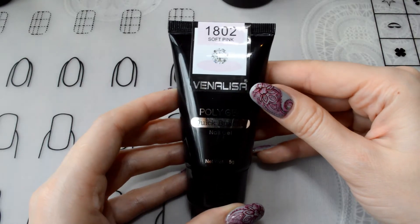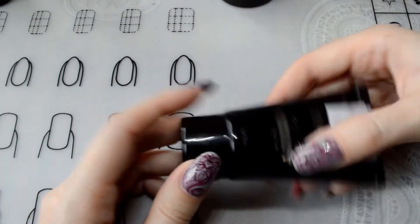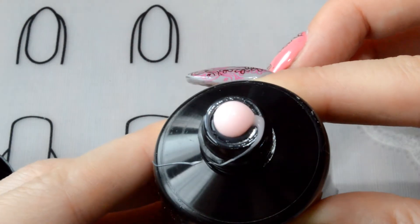Next, let's consider Polygels from Vinyl Isa. The first gel I ordered is in shade 1802, Soft Pink. The volume of the tube is 45 grams, and these gels have a fairly dense consistency.